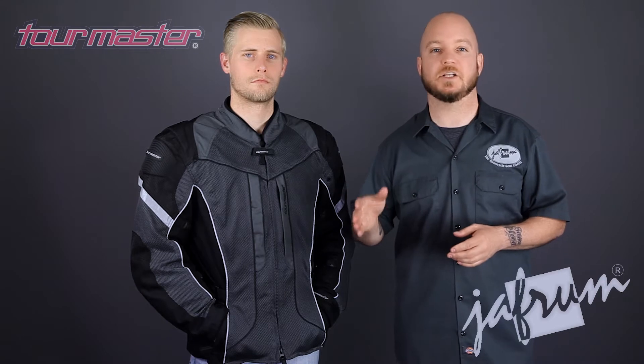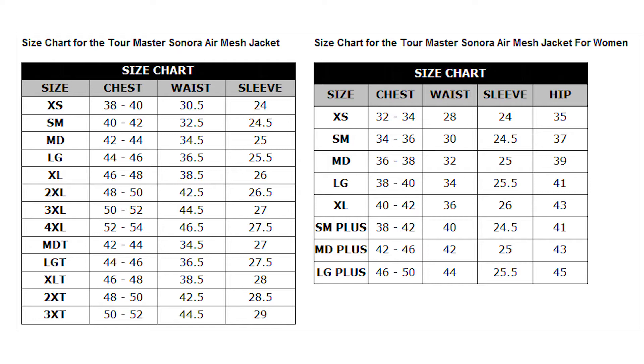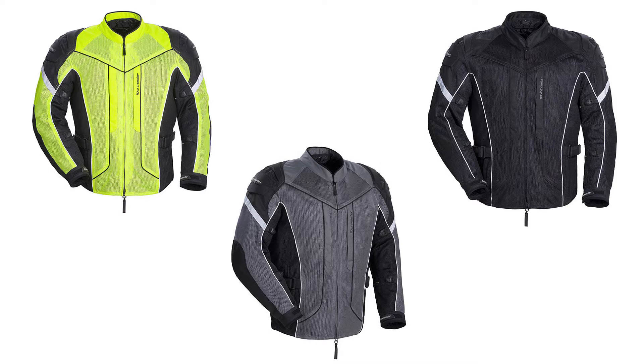A huge size range and a ton of adjustability make the fit of the Sonora Air jacket very versatile. This jacket is available in regular sizes extra small to 4X, tall sizes medium to 3X, ladies regular sizes small to extra large, and ladies plus sizes small and medium. This jacket is also available in three different color options, including this gunmetal, with all black and high vis yellow also available.